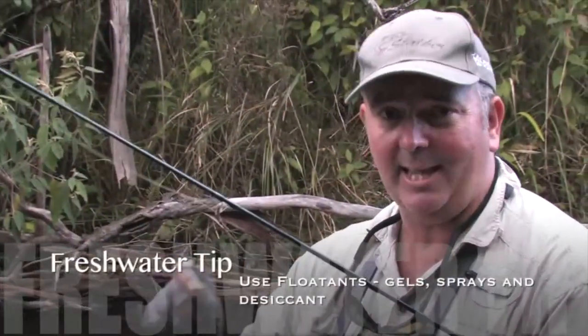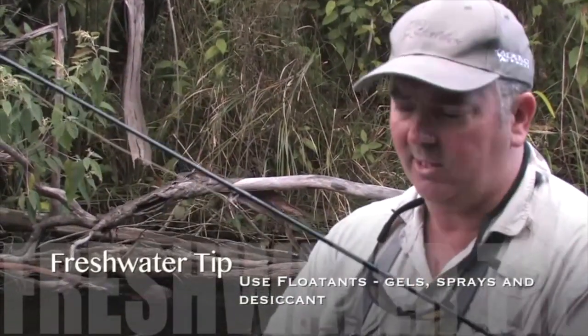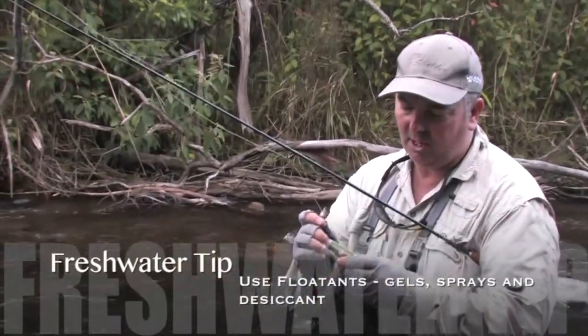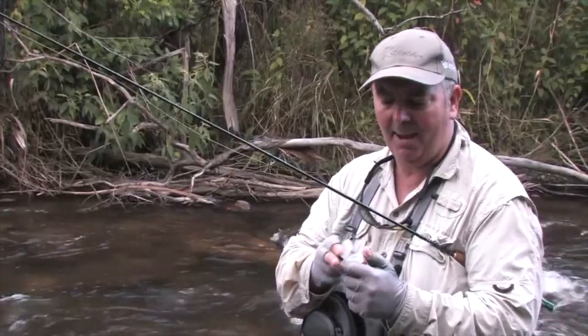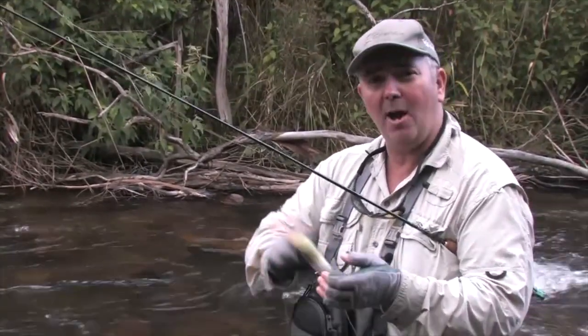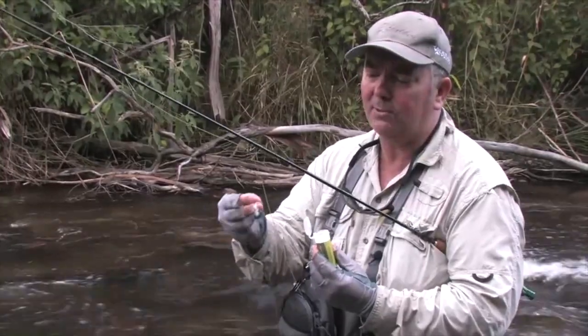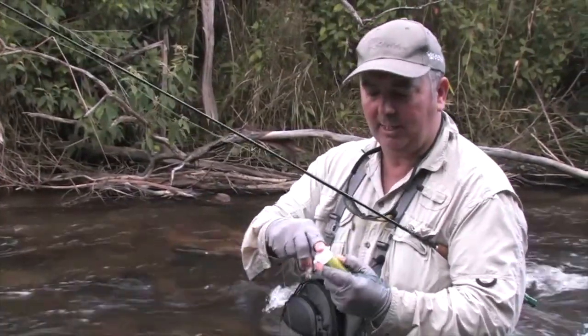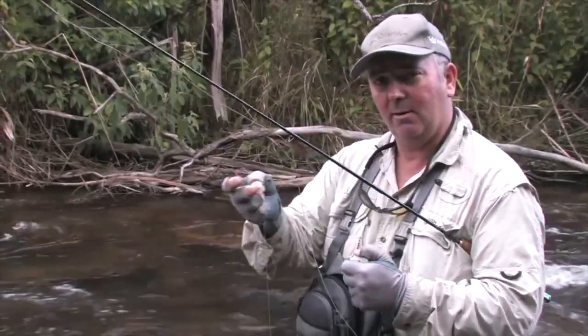Sometimes what happens when you've been fishing for a little while, or when you get a fish like that rainbow just then, it just soaks the fly with water. So what we're going to do is get that water out, otherwise it's not going to float. I've got a thing here which is like a shake and float, which is a desiccant. It's a powder form — put the fly in there, shake it about, pull it out, and that absorbs all the water in these little liquid crystals and makes it bone dry. So that'll float for ages now.